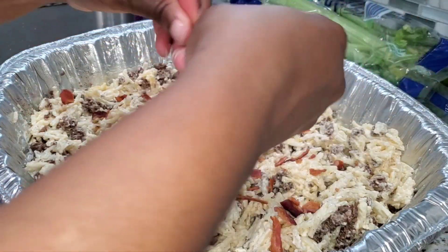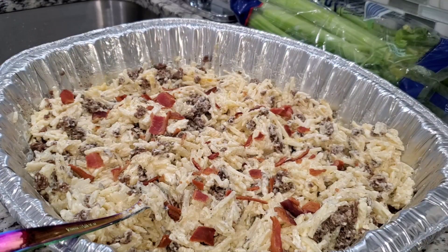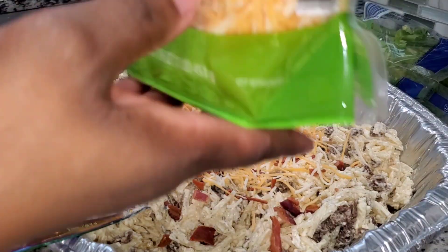As long as I can get everything done before I gotta pick my kid up from work I think it'll be okay. Have any of you guys ever made a breakfast casserole? If you did, how did you make it? What did you use?